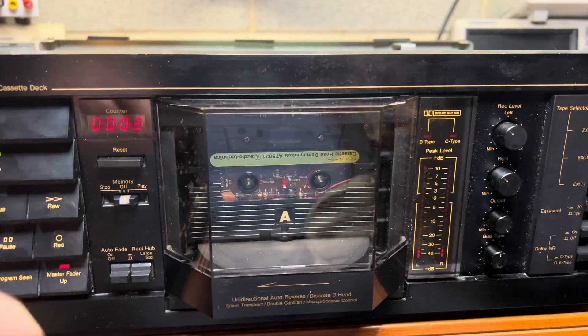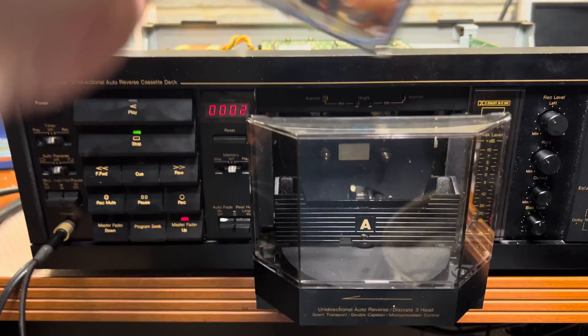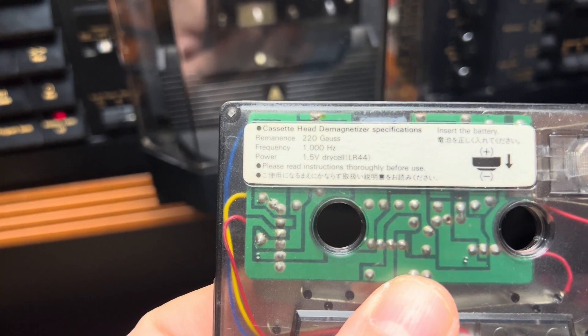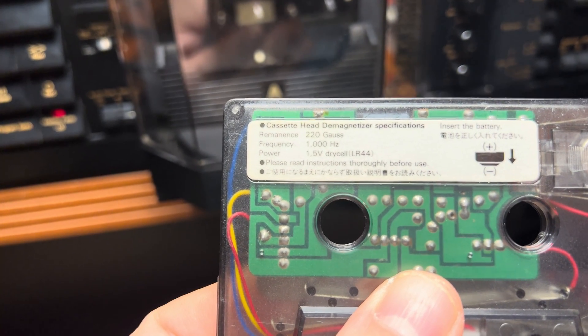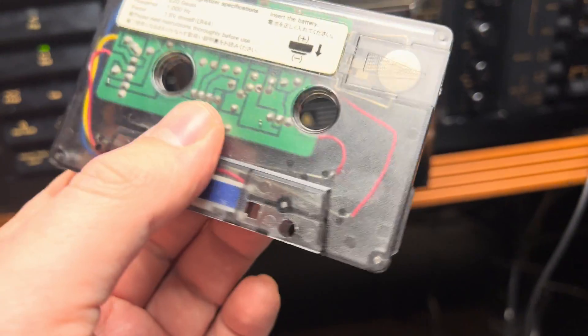Alright, you've seen it — it gets the levels to the maximum. This tape indicates approximately 220 gauss at 1000 Hz, and it runs on a 1.5 volt power supply.